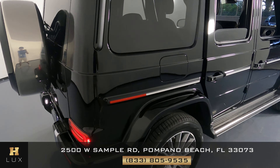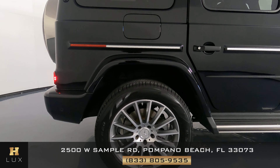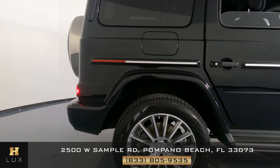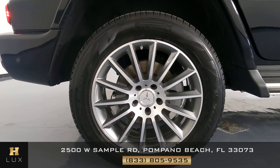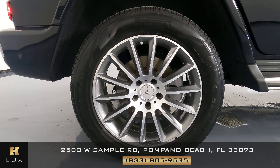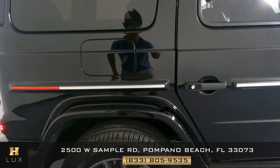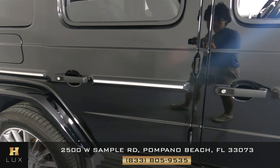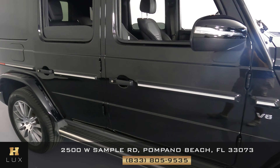Let's move on to the passenger side of this vehicle starting with the fender. I'm not seeing any kind of damage at all — this fender seems to be in excellent condition. What about the wheel? This wheel is in perfect condition — no sign of curb rash or any other type of damage.